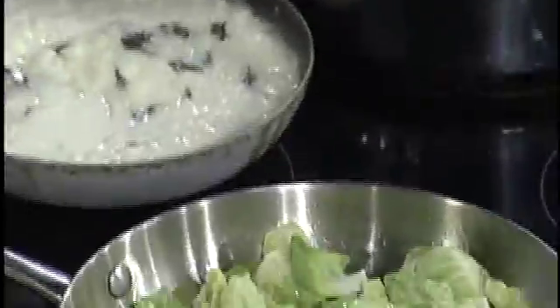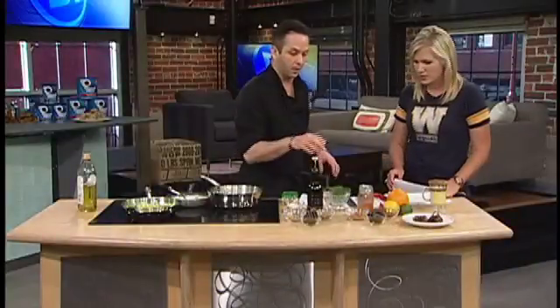On top of the risotto, we're going to have a pork belly glazed with a mulled red wine. And then we're going to do a hot Brussels sprout salad with lardon — which is bacon cut up into matchstick sizes — and pine nuts.